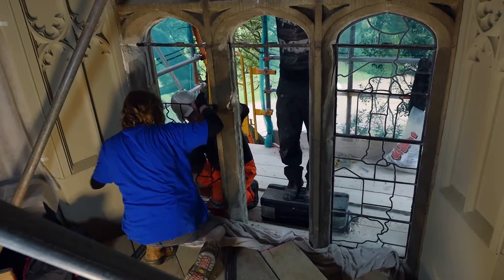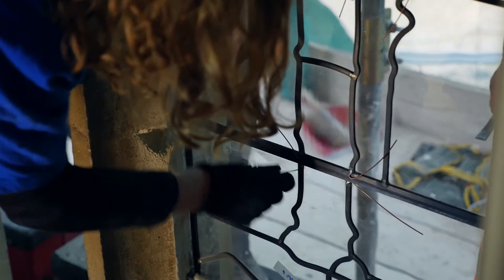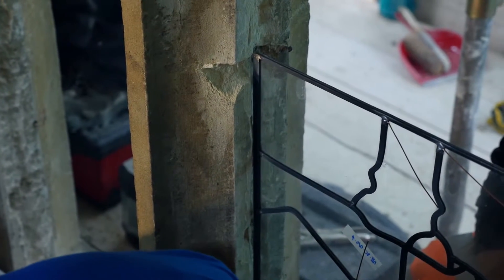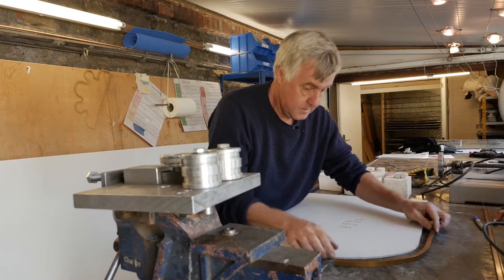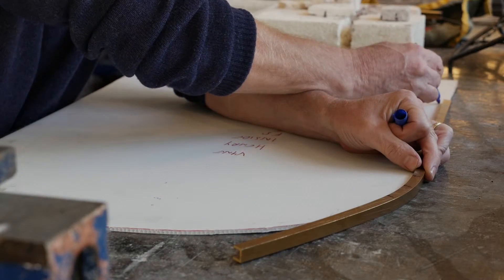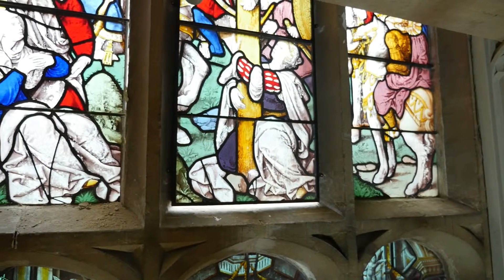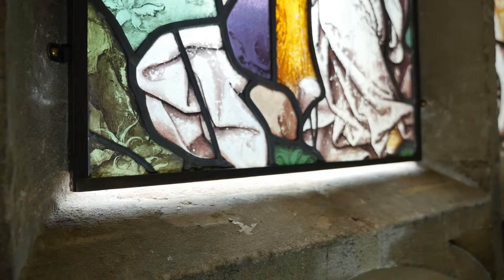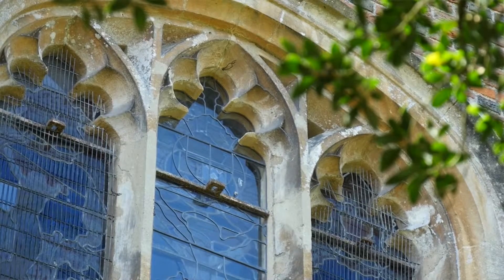At the same time as we took the glass out, we put in an external glazing screen to protect it, which is leaded to the primary lead lines of the original glass. Then we make bronze frames for the perimeters of the ancient glass and it sits slightly in front of the original position. Cycles of condensation are the primary enemy of delicate paint on ancient glass, and that new exterior screen takes all the brunt of the weather and the condensation.